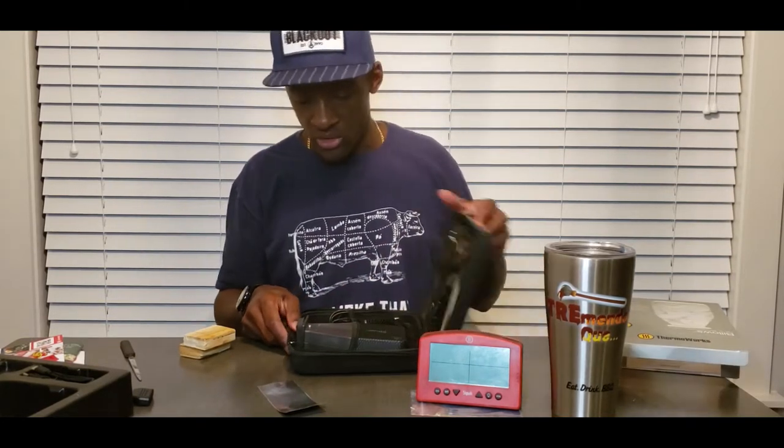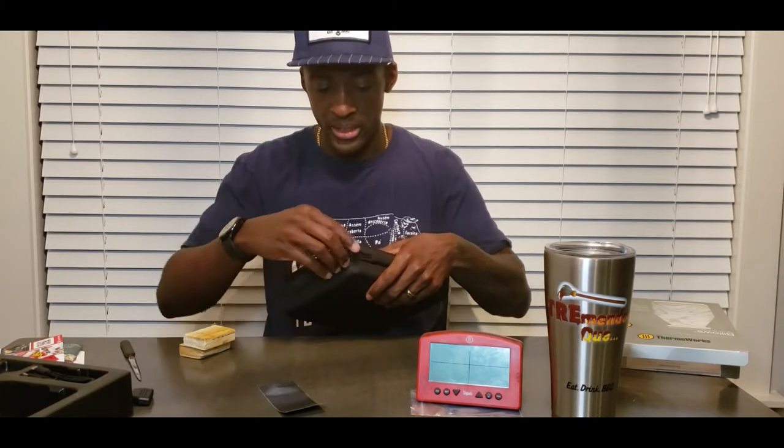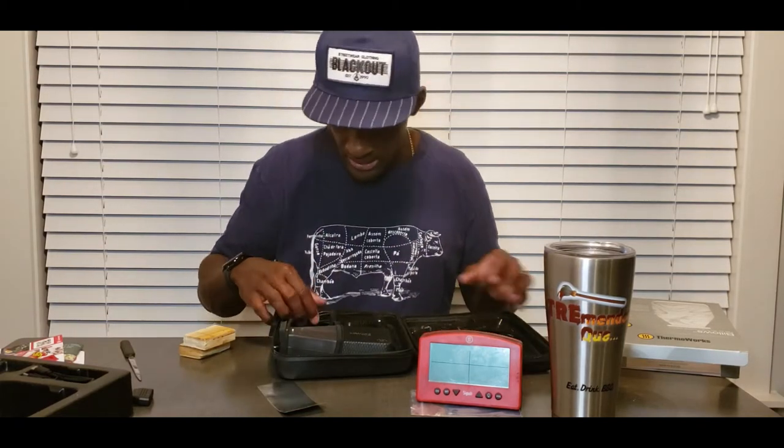Okay, that is a really tight fit — but it does fit. However, the Signals is obviously not in there with it.